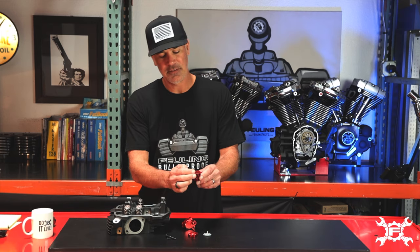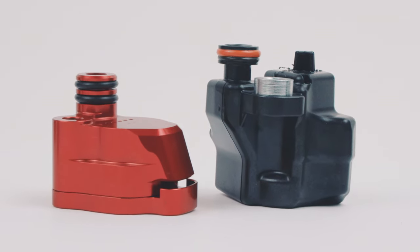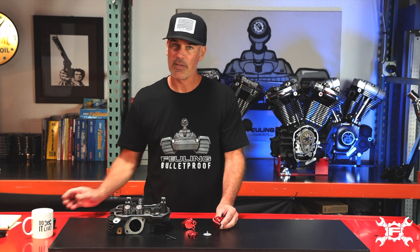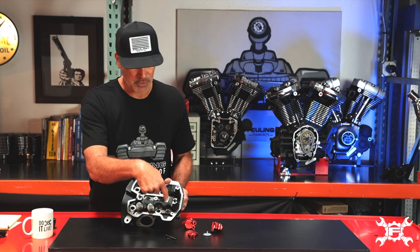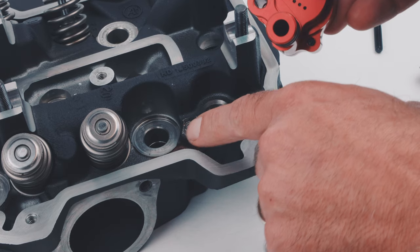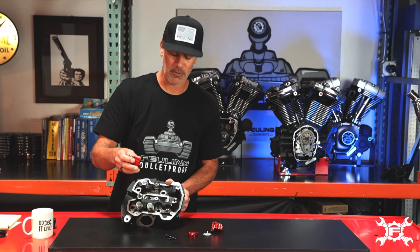Another feature we added here is the double O-ring setup. We made our nipple a little bit longer than what the factory uses so that we could install a dual O-ring, because the problem we found early on is the factory does not machine the mounting point. It's a cast finish, so you have the machined bore and then a cast finish, and very commonly the breather cocks one direction or another — so we added the extra O-ring to help seal it.